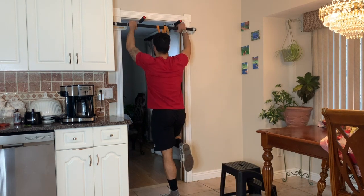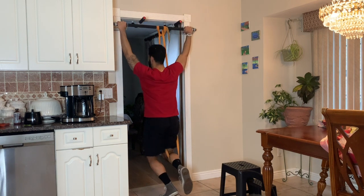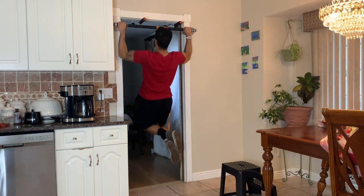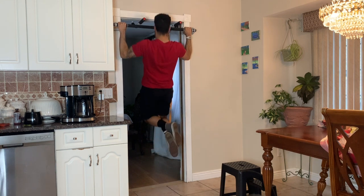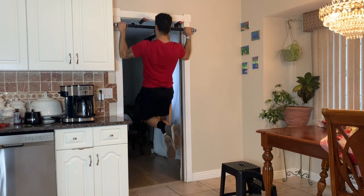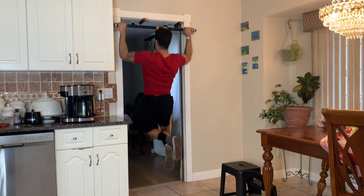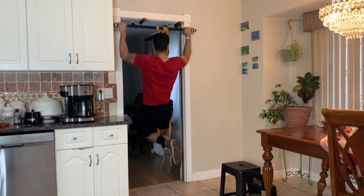Wide grip pull-ups with band. You want to get set with your hands wide, grabbing and squeezing the handle. You want to drive your elbows to your sides. Your chest is facing the bar and you're focusing on pulling the shoulder blades down and back. Go all the way down and repeat.